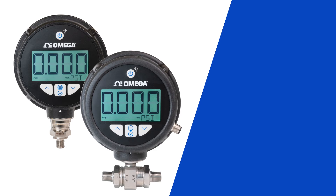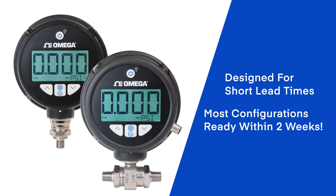The DPG-509 series of advanced pressure gauges has been designed for short lead times and fast delivery, with most configurations ready for delivery within two weeks.